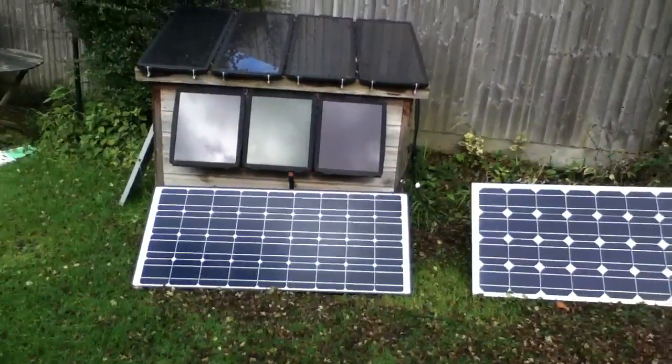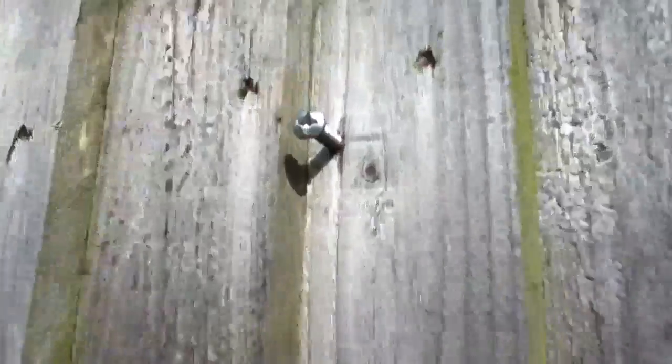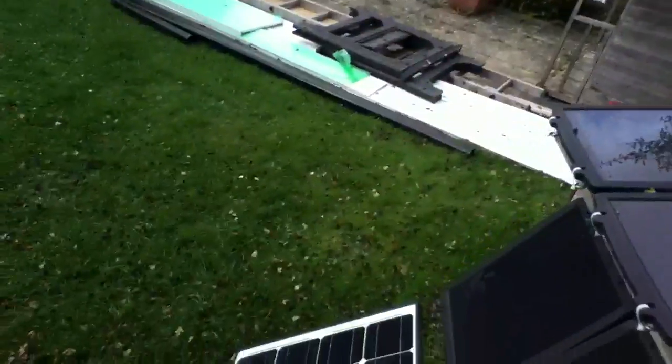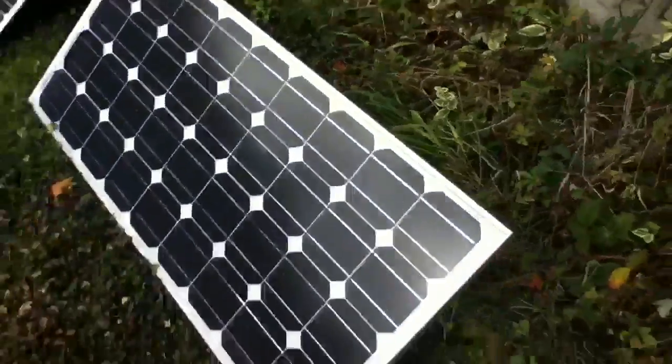So what I want to do is get these panels up. One idea I had last year was to hang them on the fence, and you can see I've got a screw there and another screw over there — I just sort of hung one of the panels up on the fence. But what I want to do is have the panel sit at a tilted angle, like they are on the ground here.